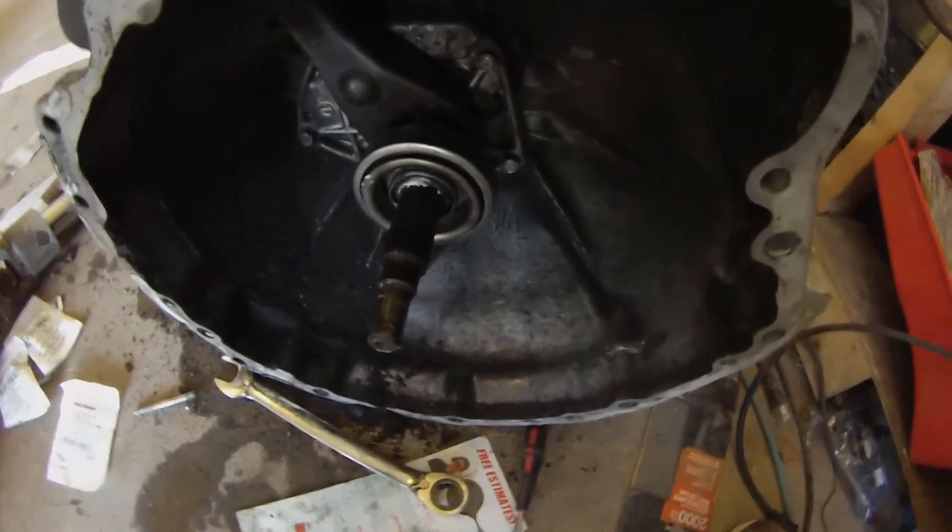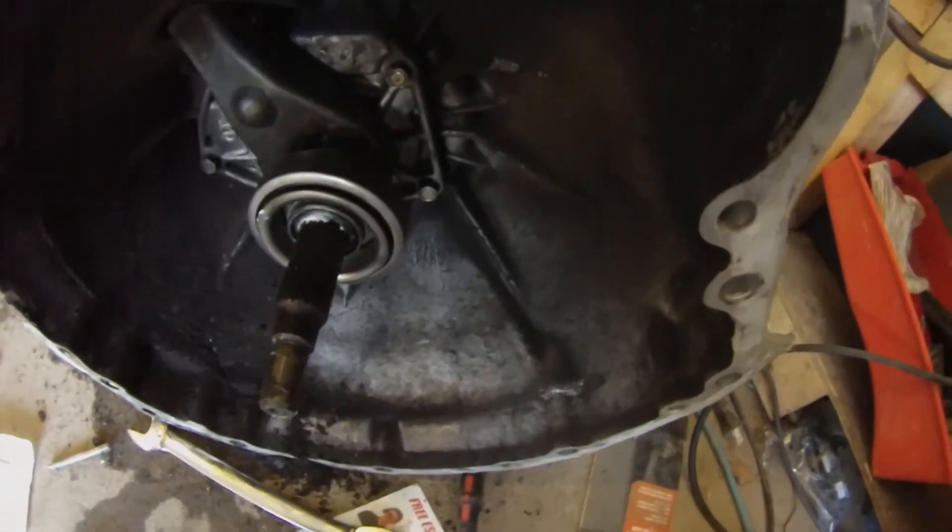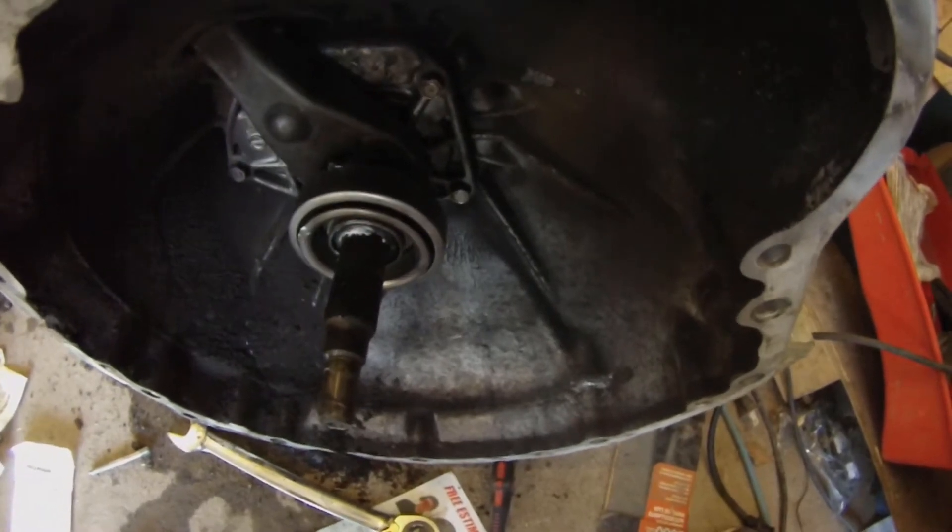Now that you've got the throw-out bearing on its little holder, throw that back in the transmission and clip it back onto the clutch fork.